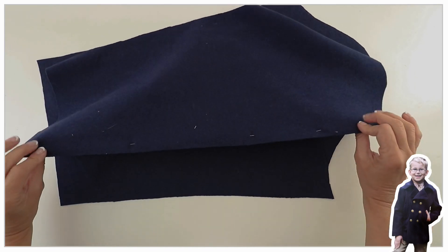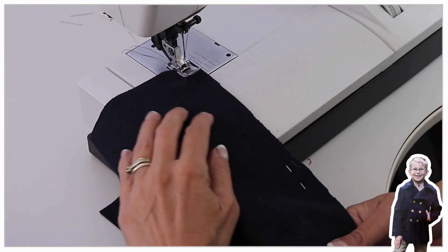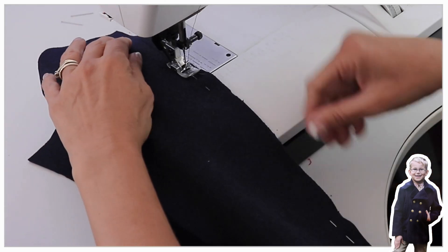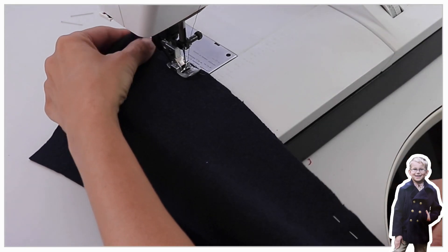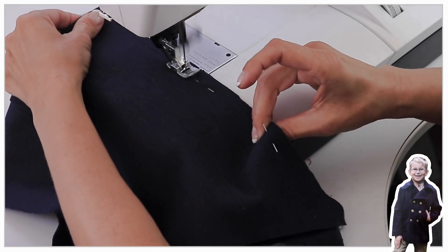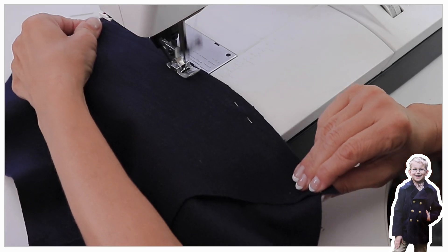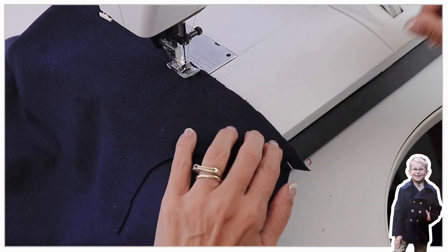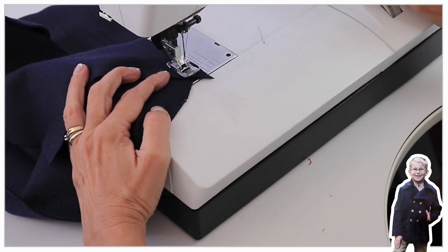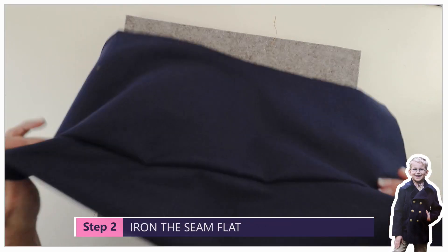Hop over to the sewing machine — don't forget to lock in your stitches — and sew that seam together. If you're joining this course at this stage, you can see blended in here the lovely Ottobre coat we are making: a Charlie Brown pea coat. There's a link to the playlist in the description. Here we're just sewing the sleeve together and preparing it to be inserted into our armhole.